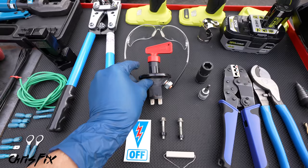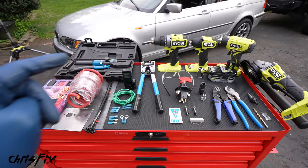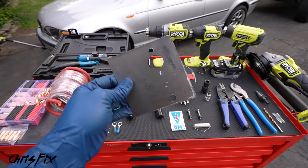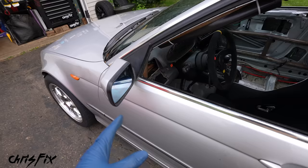Alright, so now you know the purpose of a kill switch, let me show you how to install one. And here are all the tools and products you're going to need. As always, I try to use common hand tools, that way you can get the job done at home yourself, no problem at all. We're also going to be using power tools because we need to make a bracket — we're going to have to fabricate something for our kill switch to mount to.